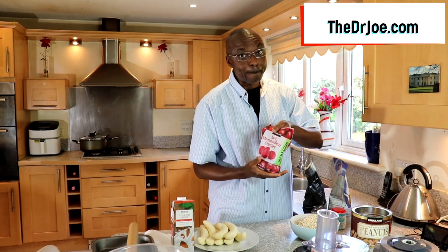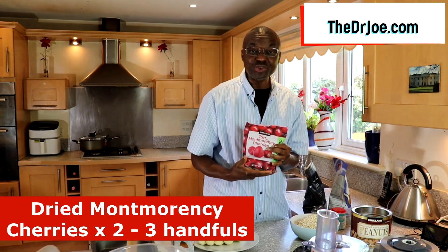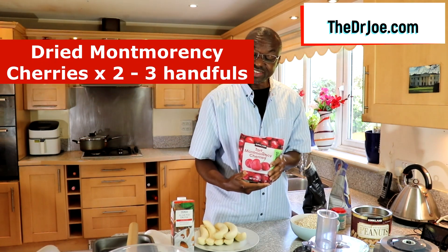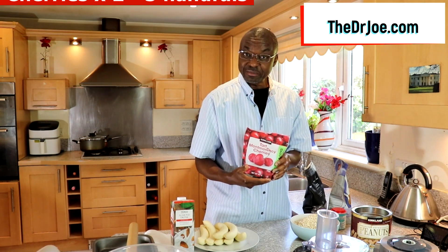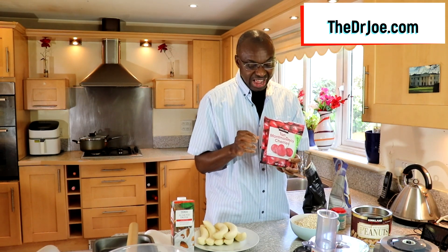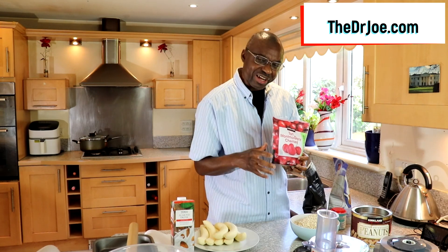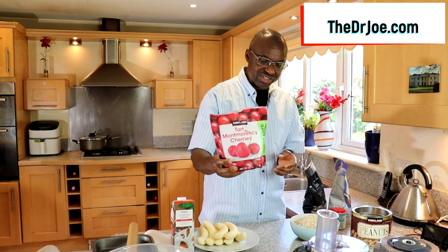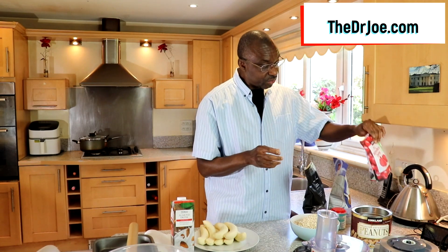We're gonna have about three to four handfuls of the nuts. Next, this is one beauty of ingredient that you have to have — these are tart Montmorency cherries, they're dried ones. I love them. They're gonna add that little edge of sweetness and give it an extra touch on the bite. We're gonna have about two to three handfuls. That's the dry side.